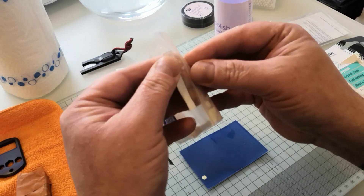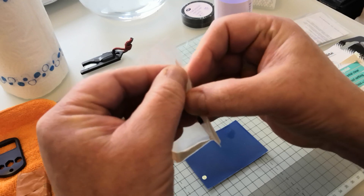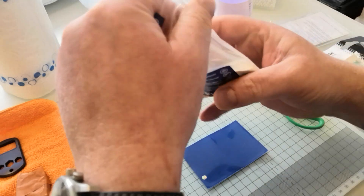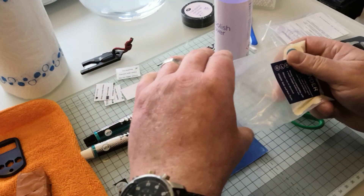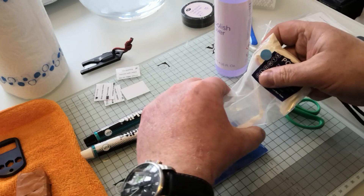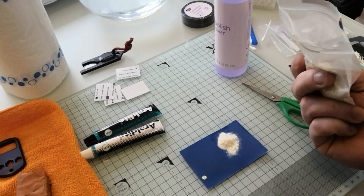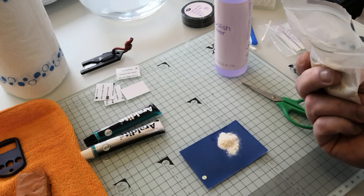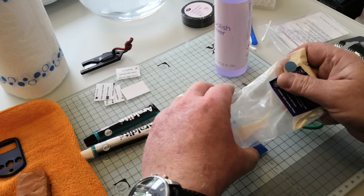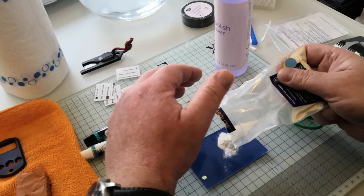The first thing I'm going to do is take a little bit of this glow powder. They do say don't use much, use it sparingly. Is that enough? Should we go with that? Let's just tip a little bit more. Glow resin aficionados out there are going to go 'my god, he's using half the bag.'